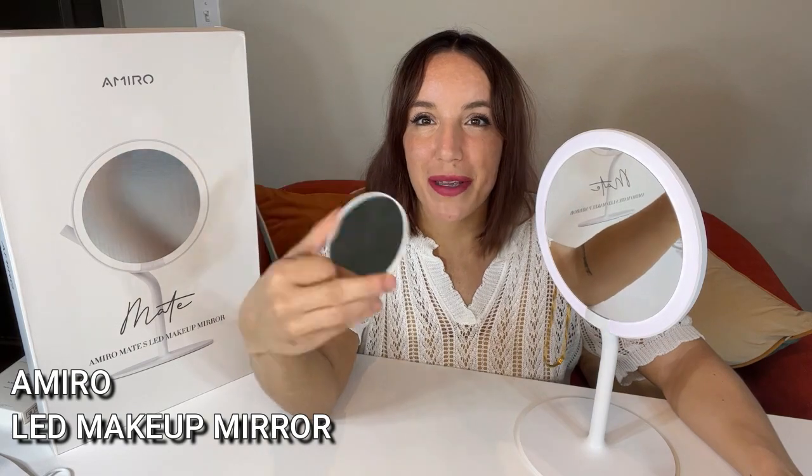It gives you a beautiful image and has so many amazing features. I love that you can use it anywhere — it's convenient for travel, you get that five times magnifying mini mirror, and the light is absolutely perfect with five different levels of brightness that covers any lighting setting. Absolutely fantastic makeup mirror. I'm such a huge fan and I know you guys will be too. Adios, amigos.